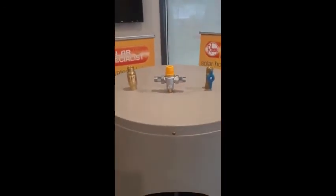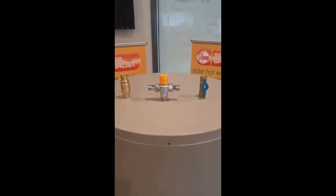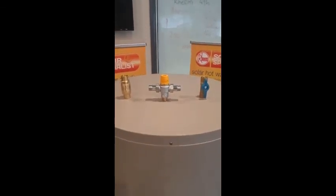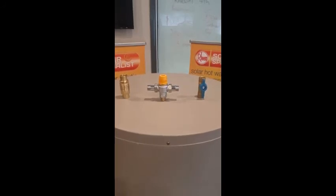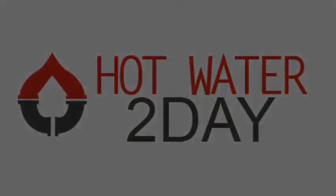That needs to be installed on all water heaters. So if you don't have all three of these valves on your existing water heater, you will need to have those installed when we come and install your new water heater. These are non-negotiables — must be installed according to the AS 3500 code.